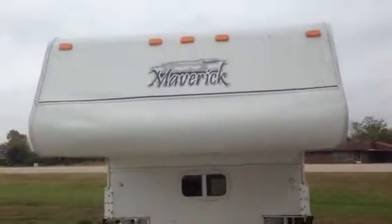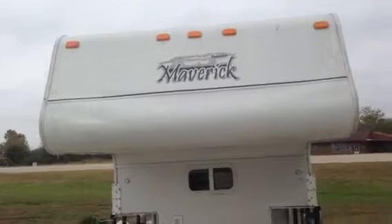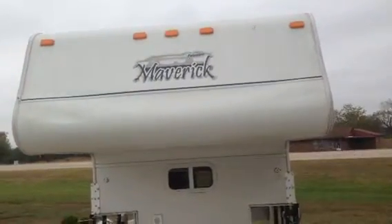Hello Gary, this is Brad from JMat RV. I'm standing in front of this 2008 Palomino Maverick truck camper we talked about on the phone. I'll teach you a quick video of it. It's sort of small, so I'll be doing this on my own.